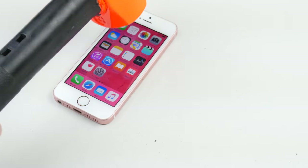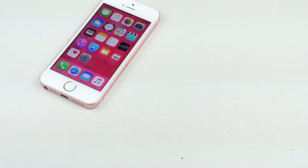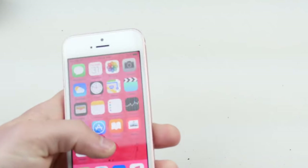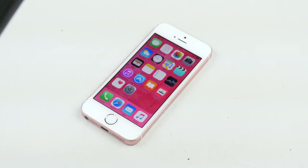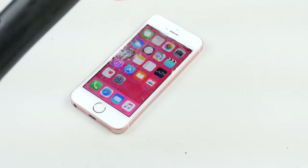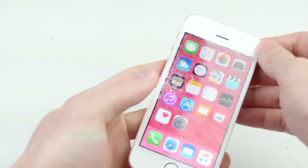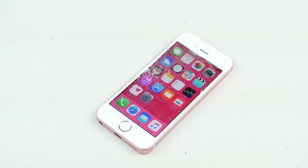Wow. Guys, look at that. Still nothing. That's some significant force. There you go — so just had to be at the right spot. And then you're going to go ahead and see all of this stuff. We don't stop at that, of course.